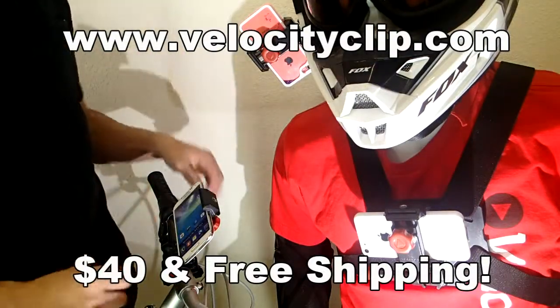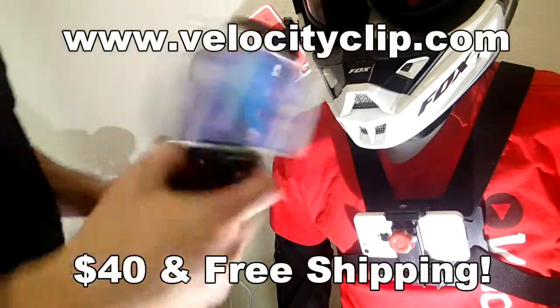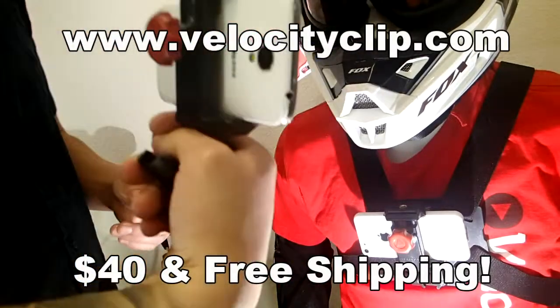Hey guys, real quick, I'm going to show you a bike mount that you can use basically to turn your smartphone into a GoPro. This guy is really cool — it's called the Velocity Clip.